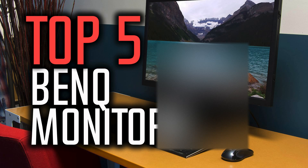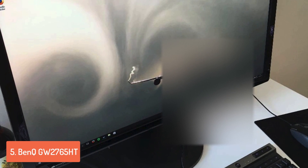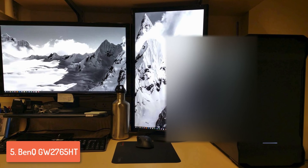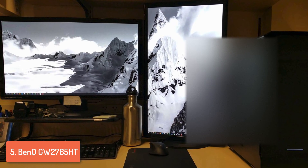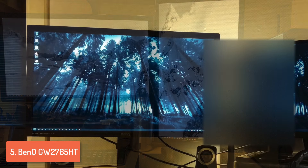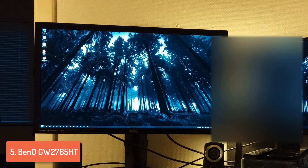At number 5 we have the BenQ GW2765HD. The GW2765HD is a 27-inch IPS WQHD monitor that delivers incredibly defined visuals for an affordable price, which is always common when it comes to a BenQ product. From a design perspective this monitor comes in an all-black design with glossy plastics for the bezel and buttons on the right edge of the screen. The stand uses an ultra-flexible height adjustment system which means you can do height, tilt, pivot and swivel adjustments for finding your ideal viewing position.